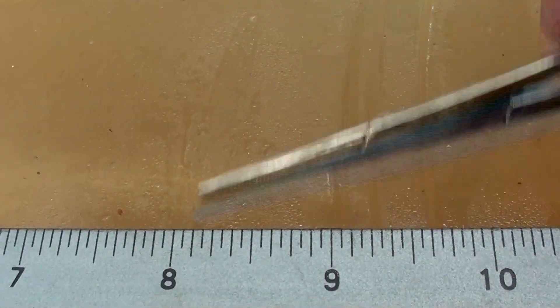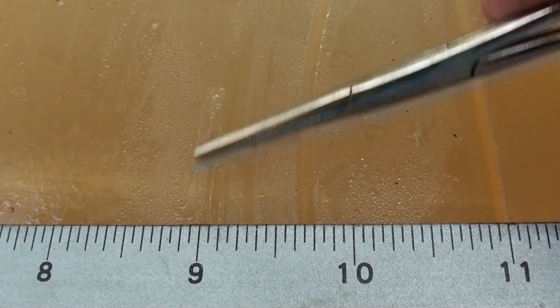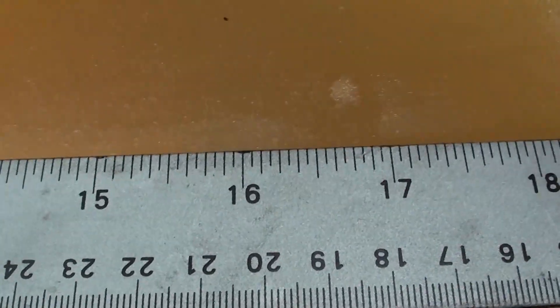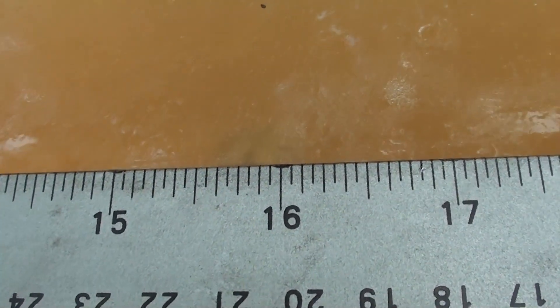A lot of humidity today — typical Texas. Looks like we're down to about the nine-inch mark and then it streamlines itself out. We're going down, going down, and it looks like the front edge of that round is right at 16 inches.